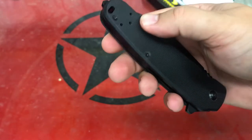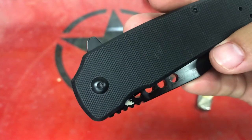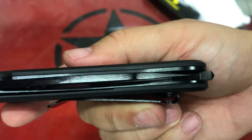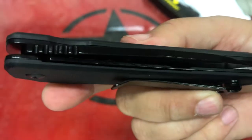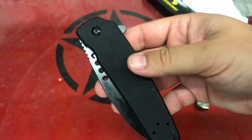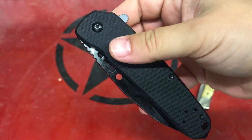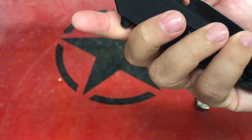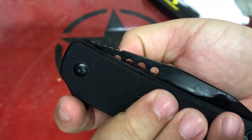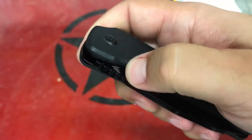It does have a lanyard hole, and fit and finish is okay. Let's look at the centering — centering looks good, no problems there. It is a flipper, no thumb stud, even though there is a relief cut there as if there would be a thumb stud. That's kind of weird, and it's only on one side — not on that side, only present on one side. I have no idea why that's there.